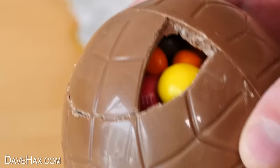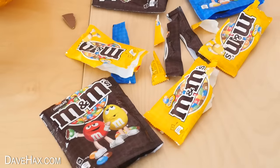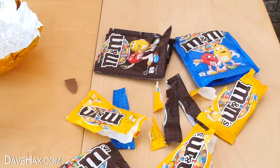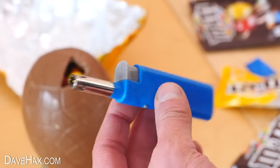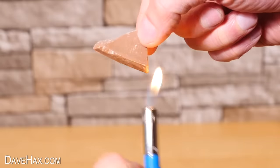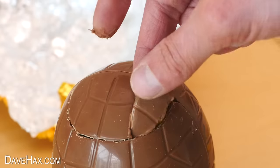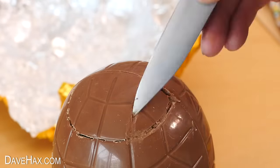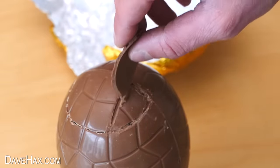I filled this right up to the top and was able to get all these packets inside the egg. Next we need to reattach the chocolate piece that we broke off, and to do this I'm using a lighter — gently melt the edge of the chocolate and fit it back in place. You can use a knife to smooth it out a bit, and if you need to melt a bit of additional chocolate and add that to the gaps too.